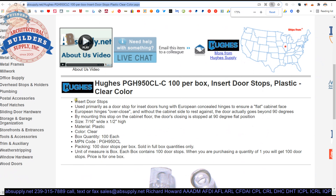Now the extended description. Insert doorstop used primarily as a doorstop for inset doors hung with European concealed hinges to ensure a flat cabinet face. Those hinges tend to over close. Without the cabinet side to rest against, the door actually goes beyond 90 degrees. By mounting this stop on the cabinet floor, the door's closing is stopped at a 90-degree flat position. They give a 7/16 by half-inch high dimension, and sold per bag of 100 — when you buy one, we are going to ship you a bag of 100 pieces.